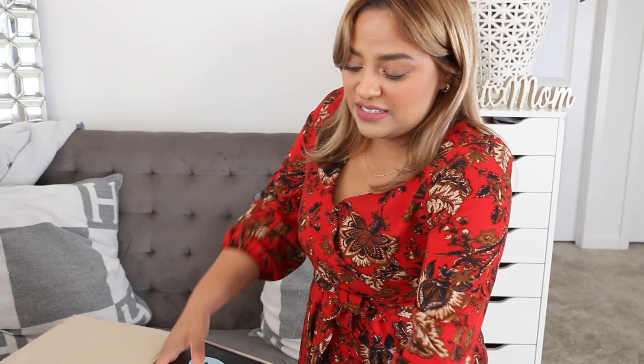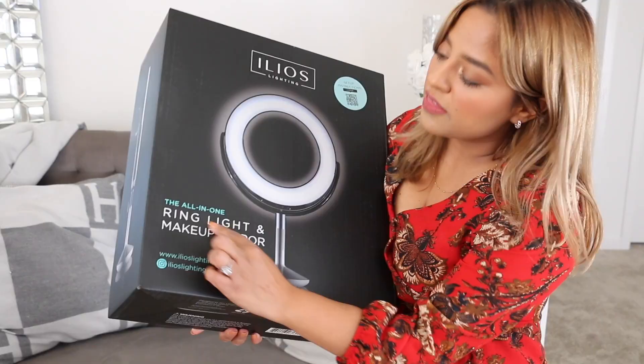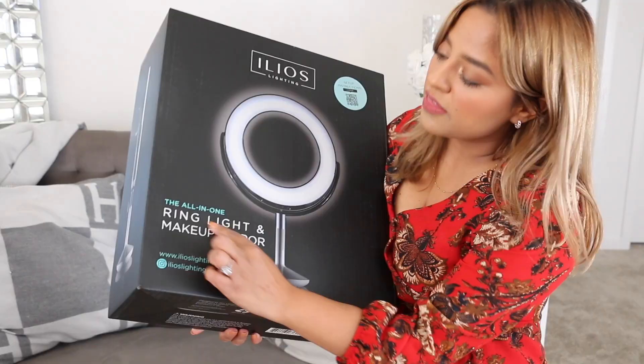Ring light and makeup mirror — check it out. Wow, this is really, really nicely packed as you guys saw. Ta-da, here it is you guys. It's heavy — that's good though. It's good that it's heavy, not too heavy. I want to say probably 10 pounds. You can see the all-in-one ring light and makeup mirror. I will have their Instagram down below if you guys are interested in following them.